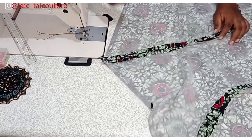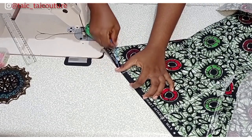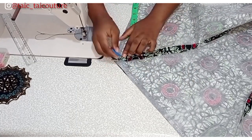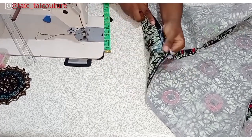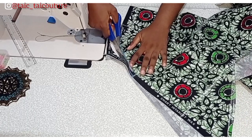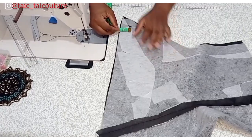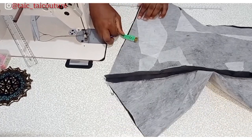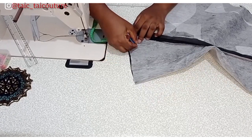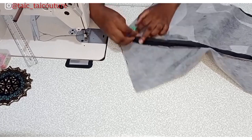Before fixing the lining, we want to eliminate that sharp V-curve we have after joining all the pieces together. To do that, come up by one inch — you can either fold it or open it up — mark it, then measure three and a half to the sides and connect it to have a curved line. You can do it while it is folded or while it is open — it's the same thing. Do this on both the main fabric and the lining to eliminate that sharp V.